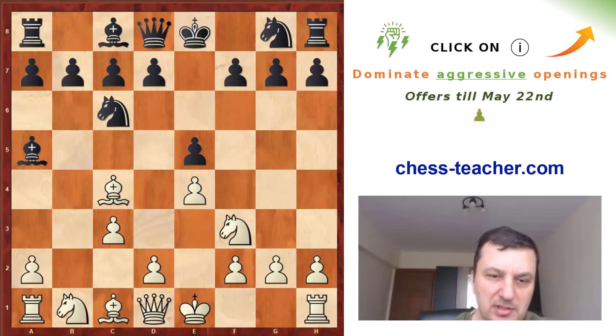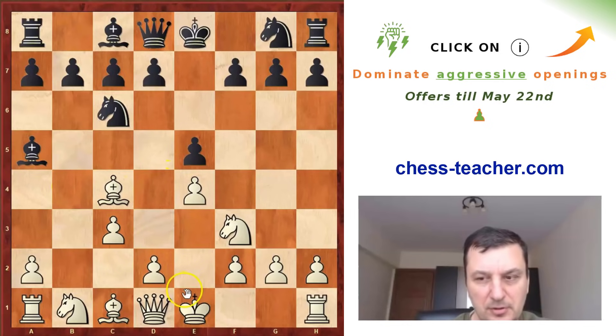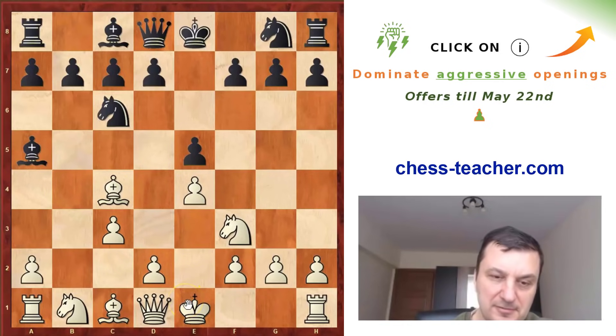Now white usually can play two or three different ideas. Qb3 is a very popular idea to attack on f7, but then black can defend with his queen. He can play d4 immediately, but after pawn takes he is unable to take back because the bishop is pinning the pawn. Or he can castle.